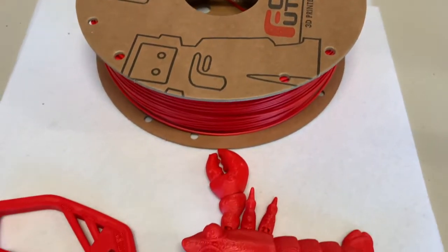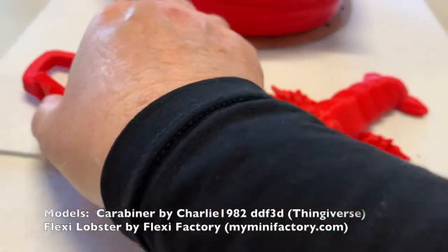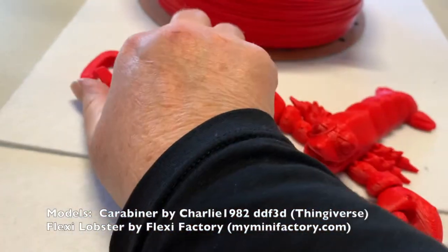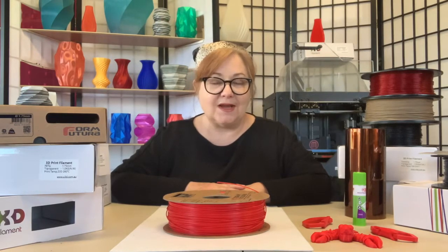Apollo X works with standard methods such as laying down painters or Kapton tape. I printed these models on an unenclosed i3 using a layer of Dymafix and had no adhesion issues. I also found that keeping print speeds moderate — around 50 millimetres per second — produced smoother results. And unlike regular ASA, Apollo X has almost no odour, however as always good ventilation is recommended.